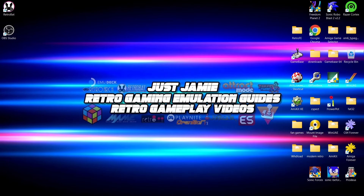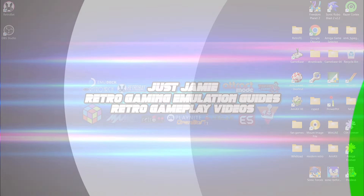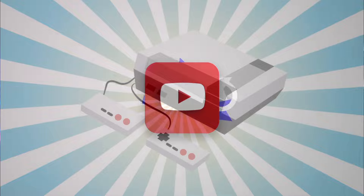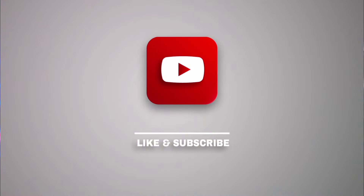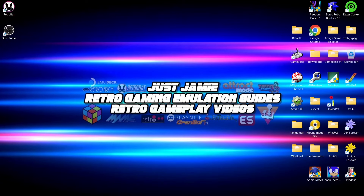Before I start today's video, if you like what you see today hit notification, subscribe and like so you don't miss upcoming retro emulation content here on my channel, Just Jamie. That means you get notified every time I release a new setup guide, and it really helps out my channel too.